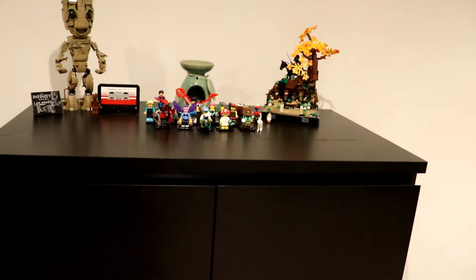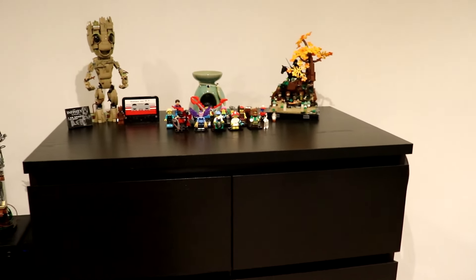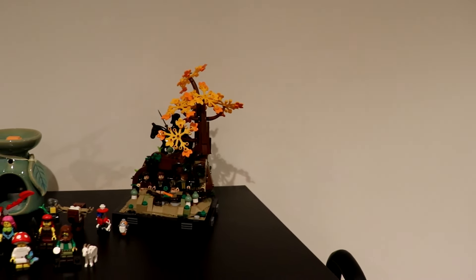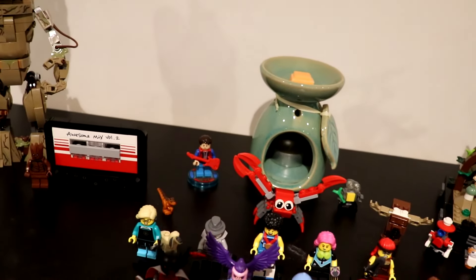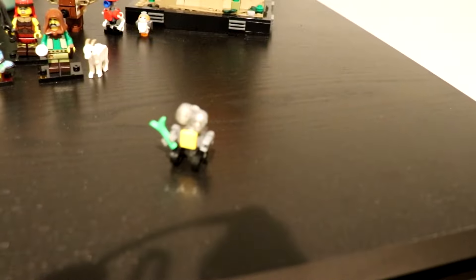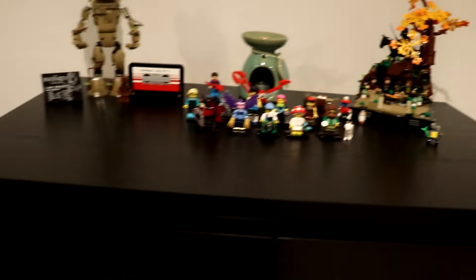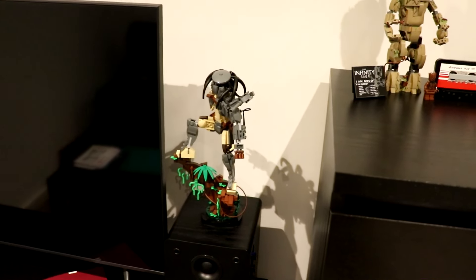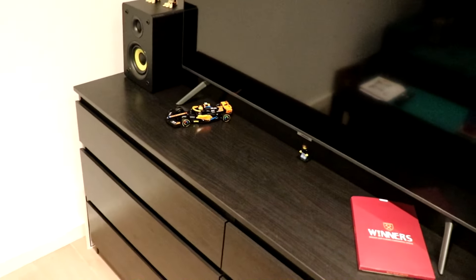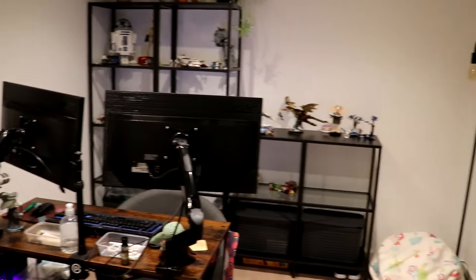I've kept some Lego on display over here - we've got the Series 25 minifigures in the middle and I've now completed Series 25, which is good because Series 26 is coming out May 1st and it's space themed, so I'm really looking forward to that. We've got Groot, the Lord of the Rings diorama, Marty McFly is still there, and this cute little WALL-E micro build I found a tutorial for online - only a few parts but I'm absolutely in love with it.